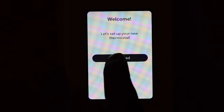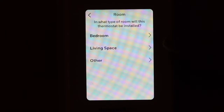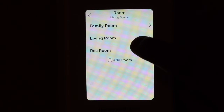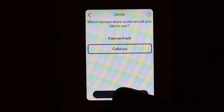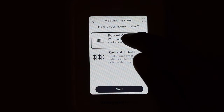Let's start the setup. Click Get Started, then select your language. Select the area where you want to use this thermostat — I'm going to use it in the living space. Confirm if it's a living space or if you want to add more rooms. Select Fahrenheit or Celsius. Then select your system type: forced air, radiant, or boiler. We have forced air here, so select that.